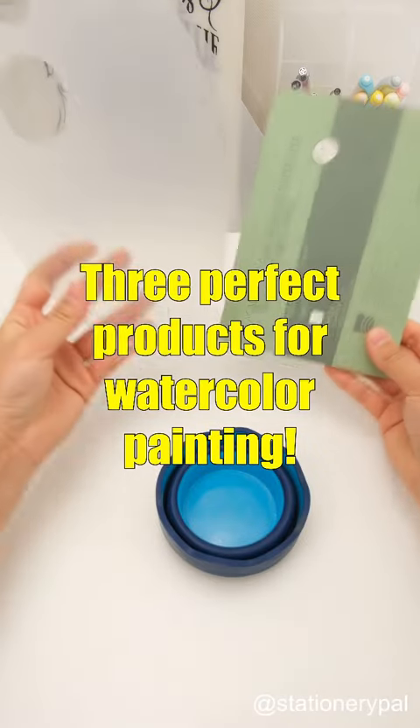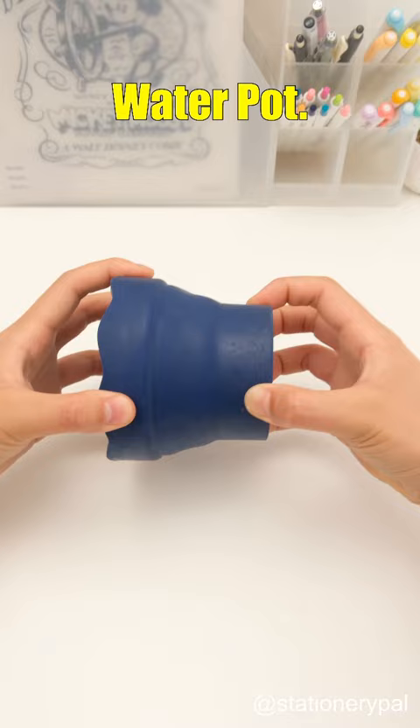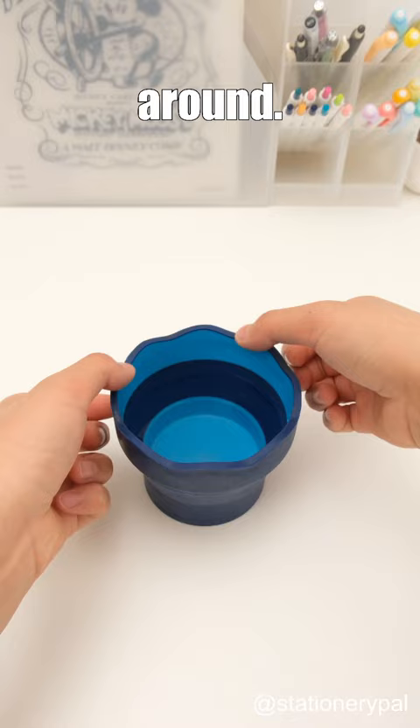Three perfect products for watercolor painting. First up is the Faber-Castell Water Pot. This is a collapsible water pot, making it extremely convenient for carrying around. Moreover, the grooves on the pot can hold brushes, providing both storage and cleanliness.